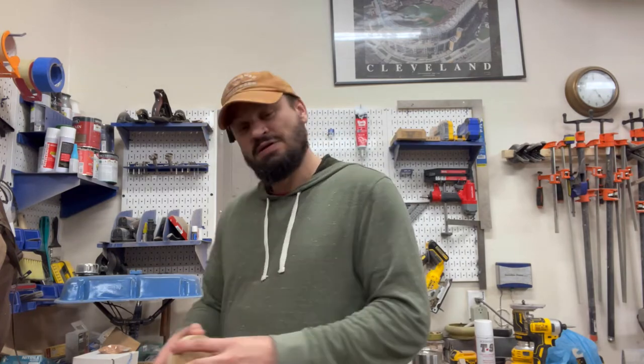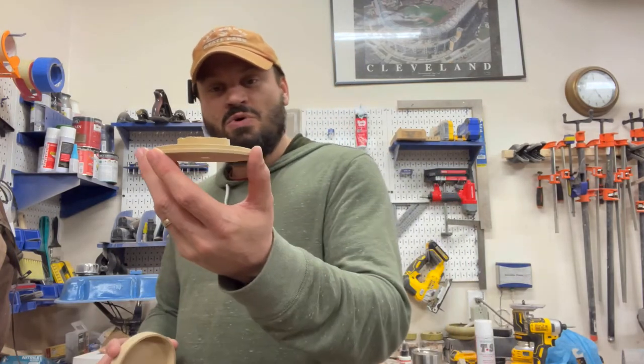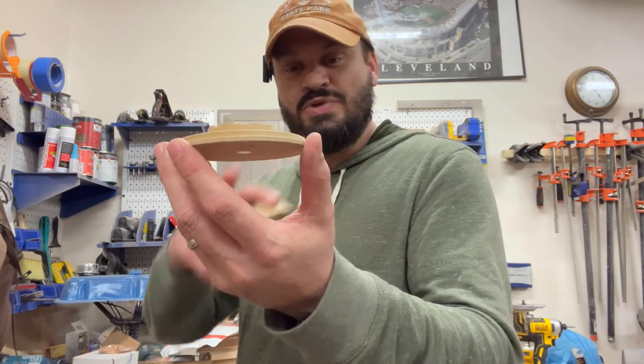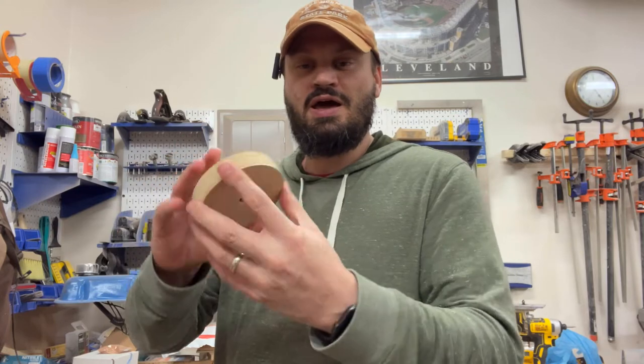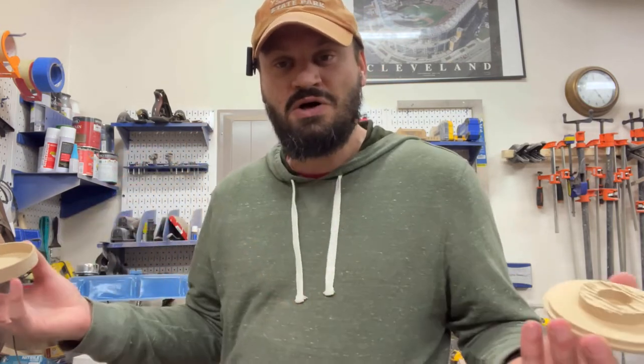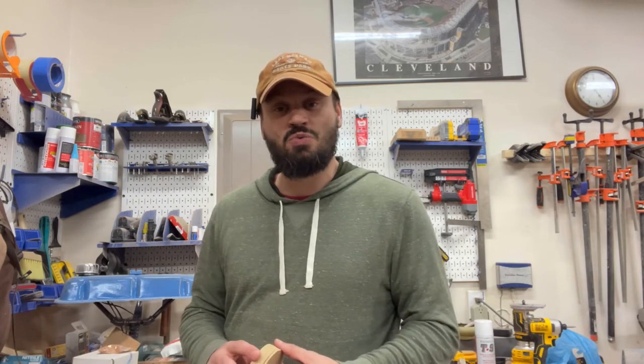My second prototype came out a lot better. The smokestack is larger and taller, the lid fits on nicely, and everything seems to work. So next I moved into production.